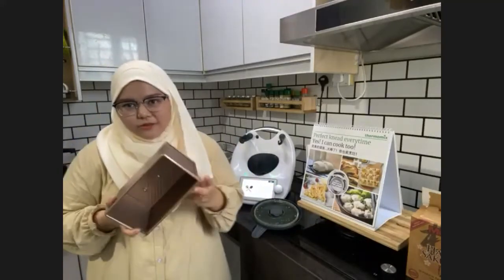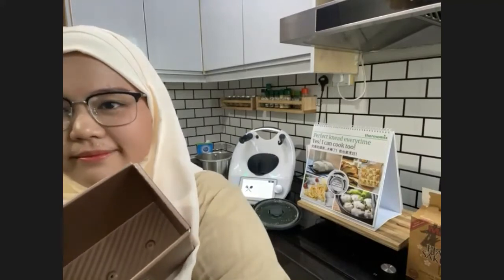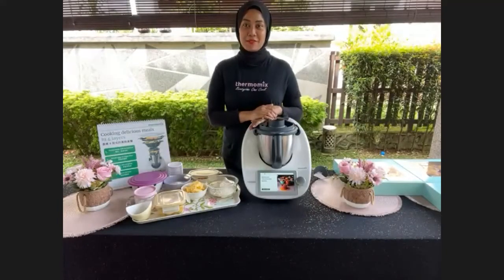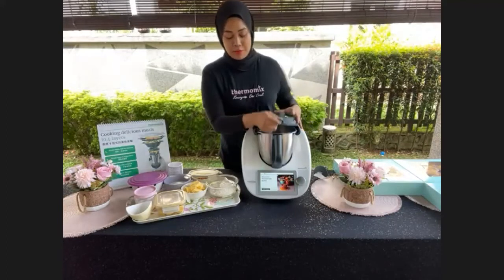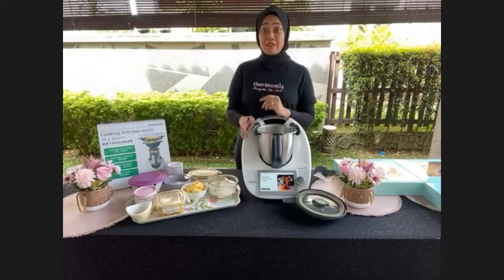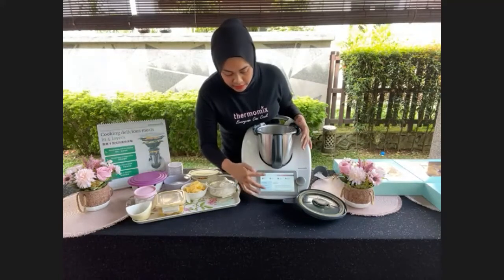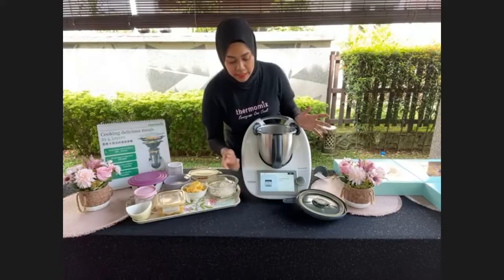Hi, assalamualaikum and selamat pagi. Today Zarina will demonstrate how to make Banana Muffin with Butterscotch Chocolate Chips. The recipe is from Cookidoo — search for it and it will show the difficulty level, prep time, ingredients, and tips. All you have to do is click Start Cooking. First step: preheat the oven — already done. Then the guided step-by-step instructions begin.